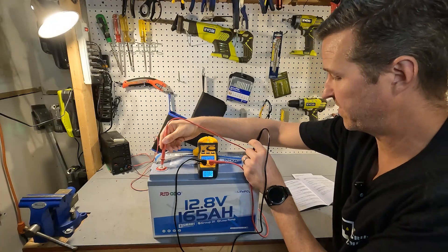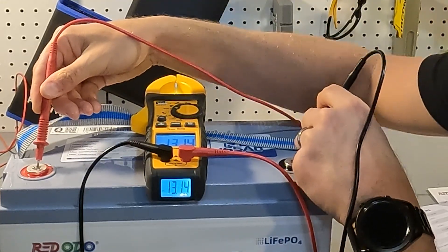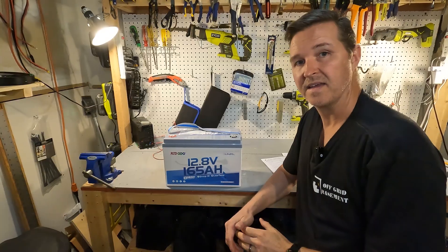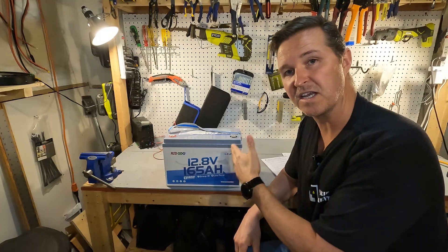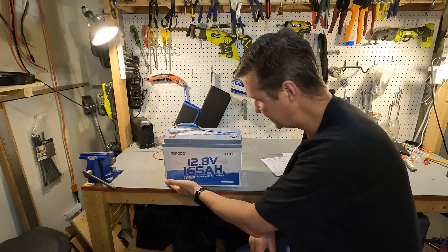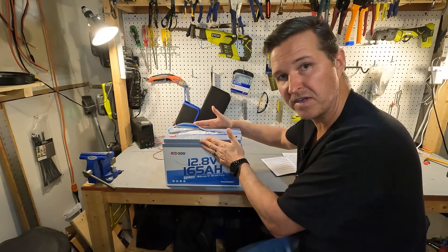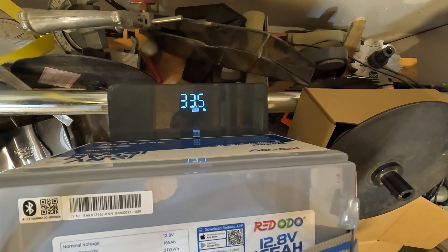The voltage of the battery is 13.14 — that is perfect. This is a group 31 battery, so it is 13 inches across, eight and a half inches tall, and six and three quarters inches deep. This battery weighs in at 33 and a half pounds.